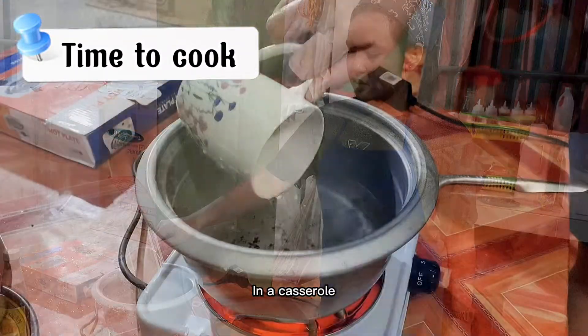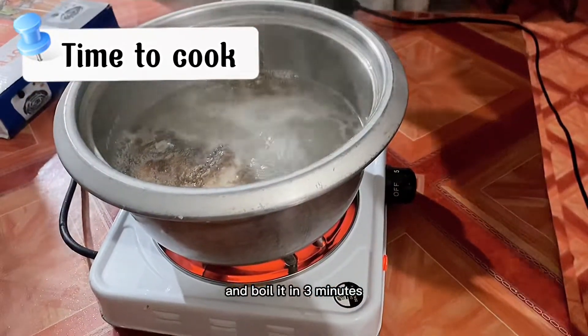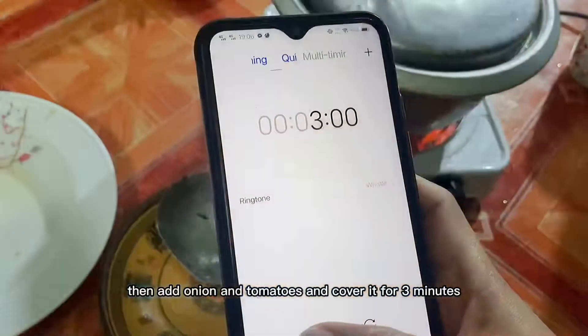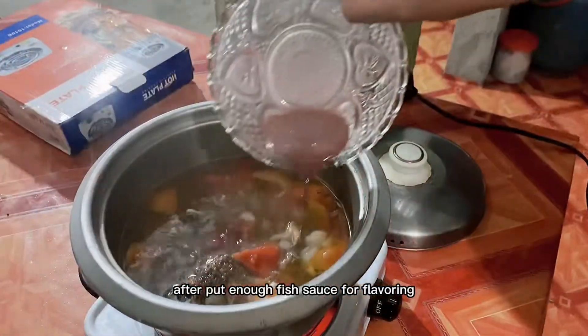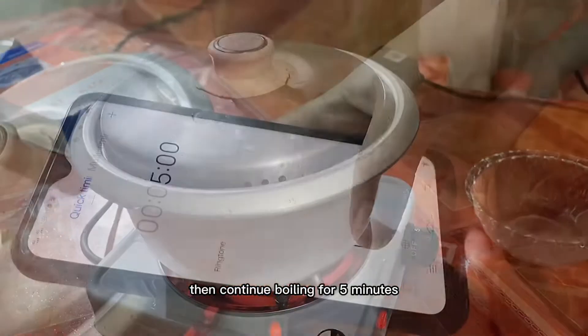In a casserole, put three cups of water with the fried tilapia and boil it for three minutes. Then add the onion and tomatoes and cover for three minutes. After, put enough fish sauce for flavoring, then continue boiling for five minutes.